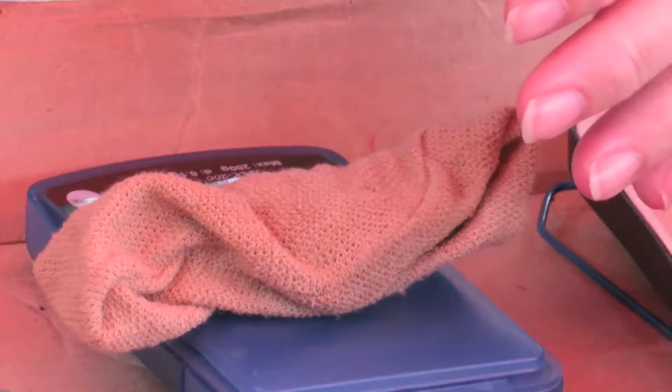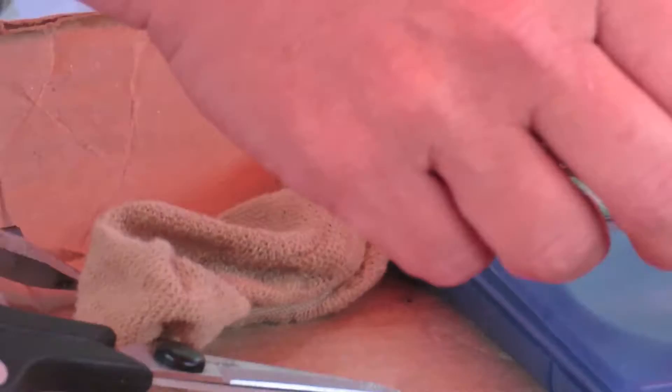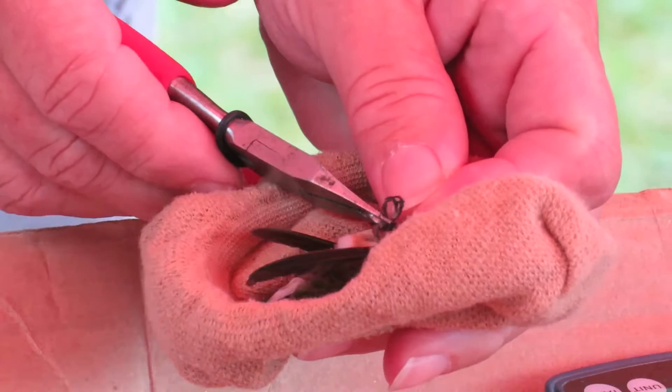The weight is 3.9 grams. Those corrugations — they're born with them. The bill is measuring 5.5, maybe 5.4 millimeters in that general area.